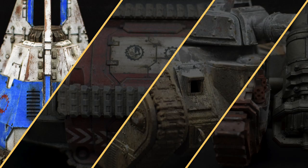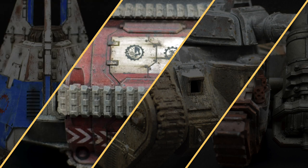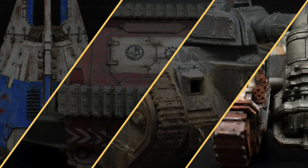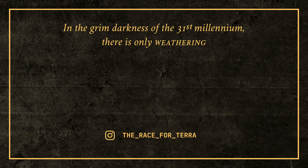So guys, I hope that this visual summary of my weathering process has been useful. My next Weathering Models video will revolve around the different weathering products available to us, which ones I prefer to use myself, and why. You can find all the weathering tutorials from which I took the various clips in playlists — one for space marines and one for vehicles — which will appear on screen in a few seconds. If you like this sort of instructional video, subscribe now and tell your friends about the channel. And remember: in the grim darkness of the 31st millennium, there is only weathering.